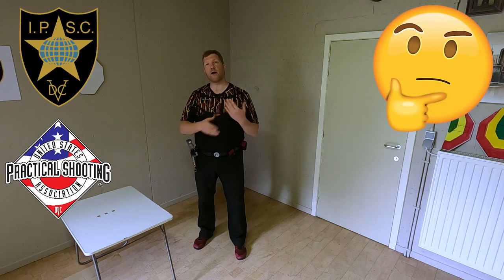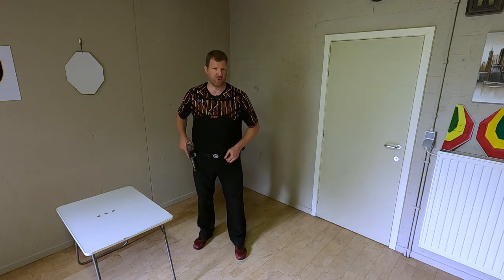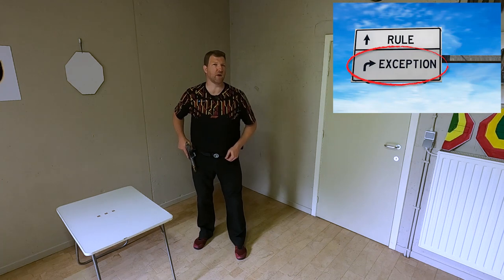How often do you see IPSC or USPSA competitors do the same thing — warming up just before they're online to shoot the first stage? It's more the exception than the rule.